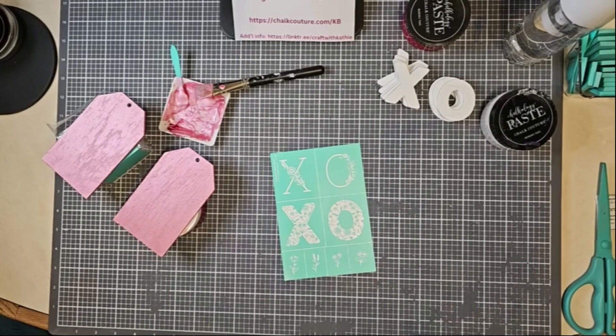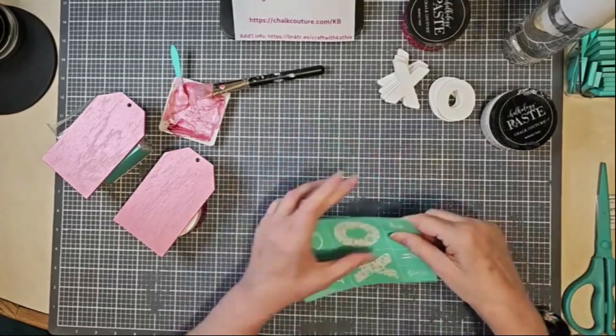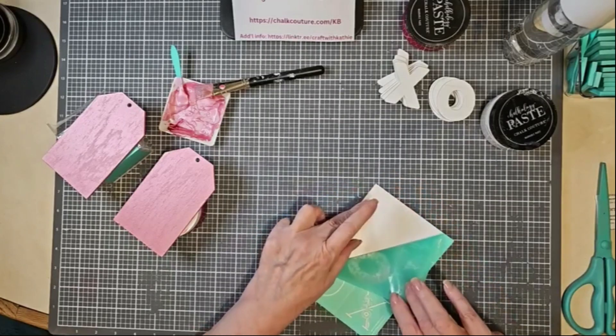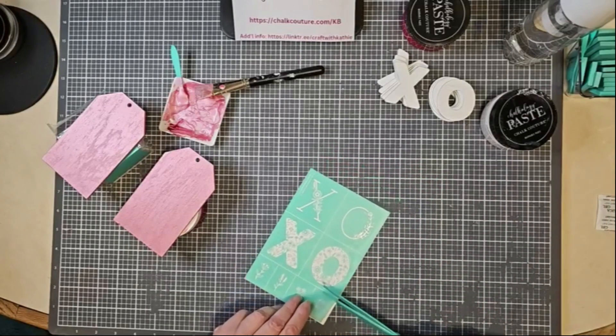For the fun of crafting, make it your way. So I'm going to show you what I have and what I'm intending to do for this little project. I'm thinking of just using these as tags with a gift.